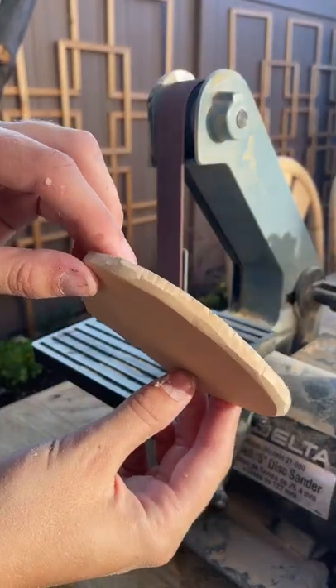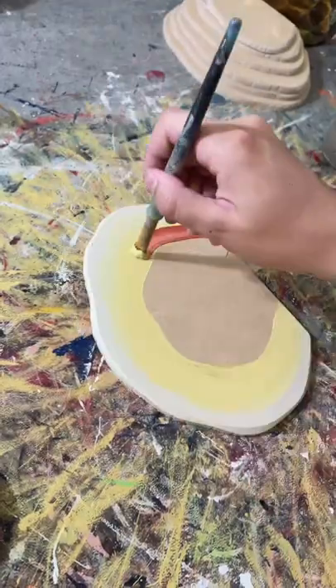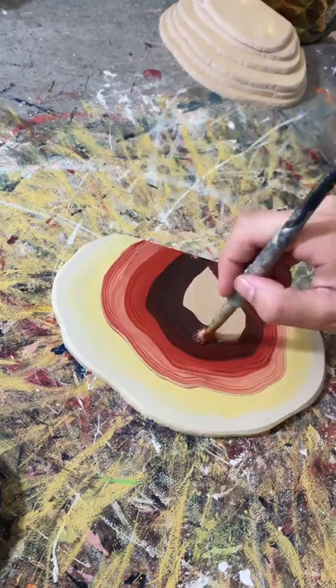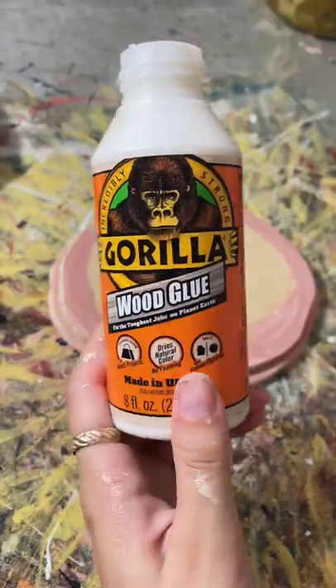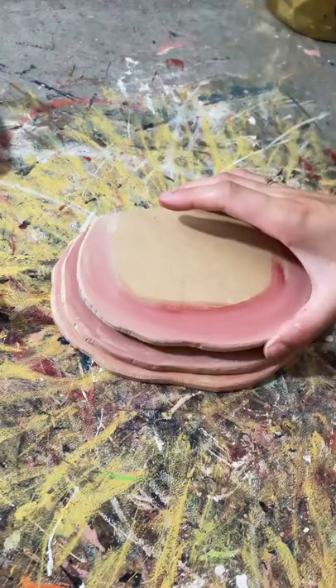I started by tracing the shape in smaller increments on wood before cutting it out and sanding it down. It's not super realistic but I painted the top with some colorful ridges and I painted all of the edges before gluing it together, which was so satisfying.